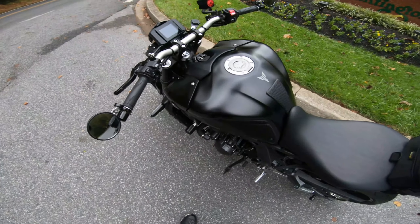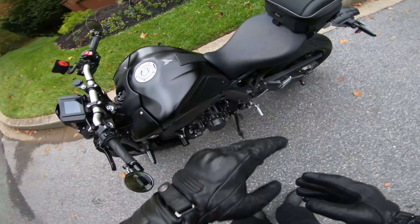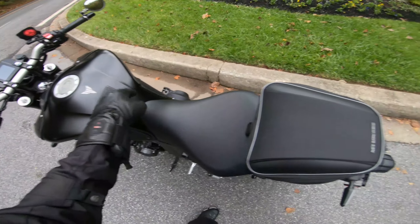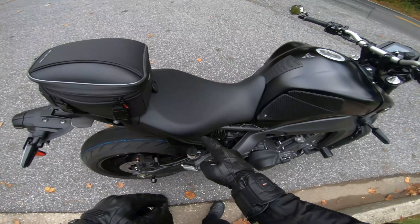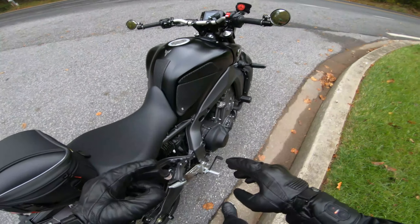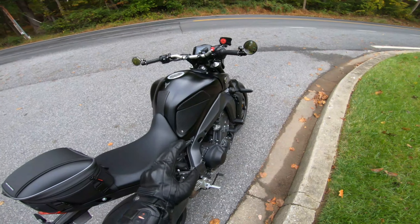Here we are — this is one of my favorite stopping points. One of the modifications I got is Tech Spec tank grips. I find these really come in handy on this bike because I find myself sliding forward on the seat, and when I hug the tank with my knees, that all goes away. So it was good that I got those.